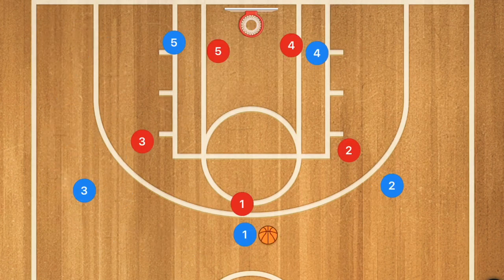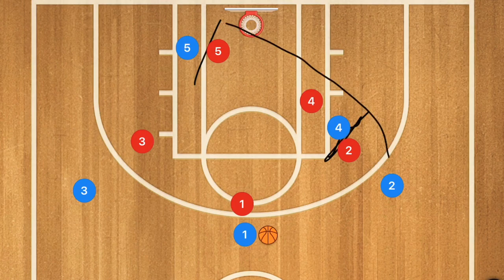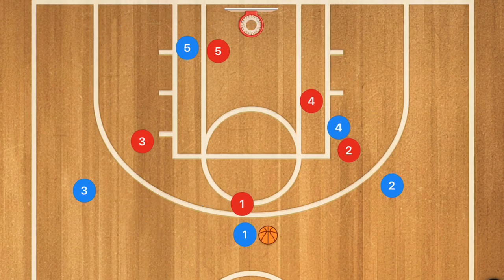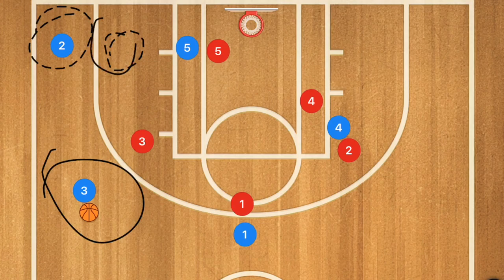Now I'm going to show you a 3-out 2-in offense with a baseline swing play. Player 4 and player 5 are going to set a staggered screen, and player 2 is going to use that screen and pop out to the wing. Up top, either player 3 sets a screen on player 1 and he uses it, or if player 3 is open enough player 1 can just pass him the ball — so that when player 2 gets out to the wing at the three-point line or mid-range area, he can be hit with that pass.